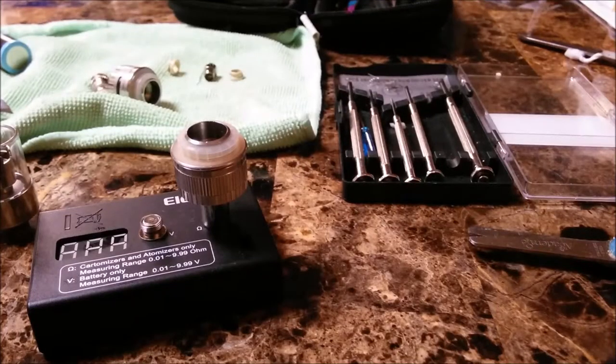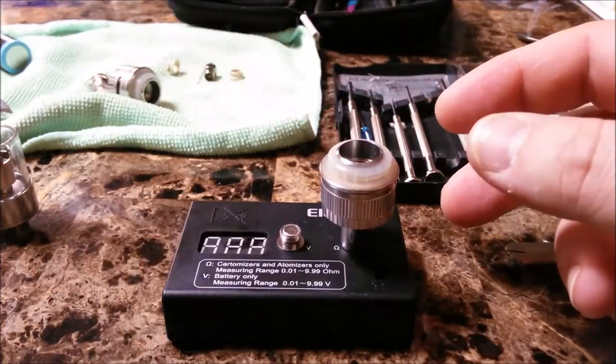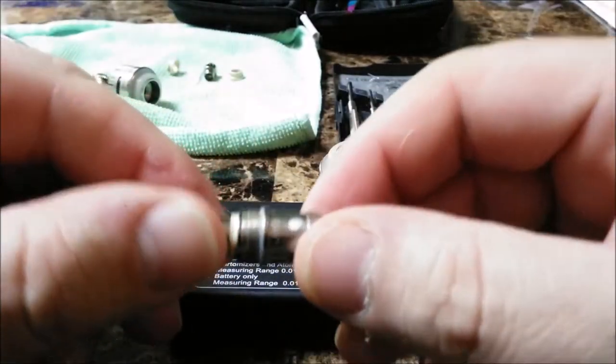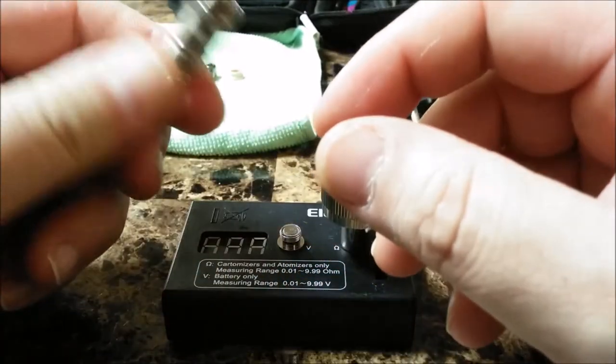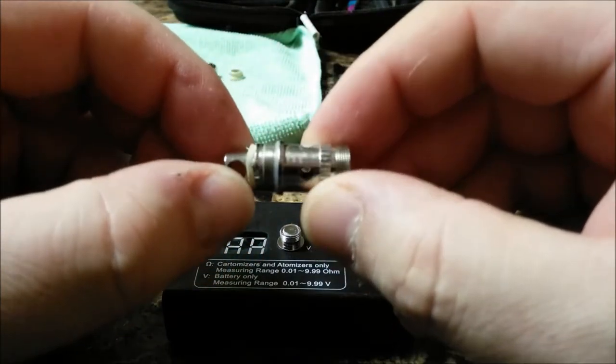Greetings, salutations and hallucinations, oh steam defenders, back again for vaping with Uncle Jojo. Tonight we're going to be talking and revisiting the Atlantis coil. We're doing horizontal now, which is the bomb diggity. This will step right up there with the Delta IIs and the Lemos as far as flavor and vapor production.